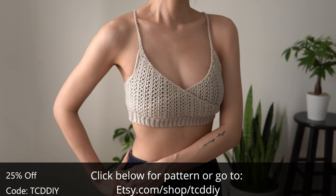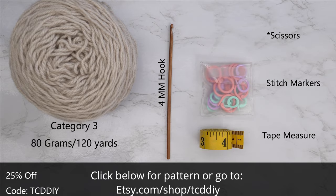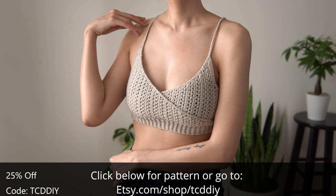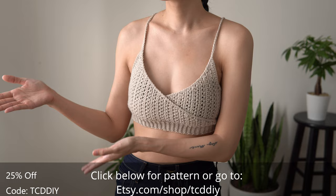For this project, any category 3 yarn will work, but I used a total of 80 grams of yarn, and that's 120 yards if you're stateside. As for tools: a 4mm hook, scissors, stitch markers, and a tape measure. There is a written pattern down below — use offer code TCDDIY for a discount off any $9.99 plus order. Enter this week's pattern giveaway by telling us your favorite cheese. For me, I love Swiss — it's the perfect cheese, just enough melt with great flavor. Details for this giveaway are down below.